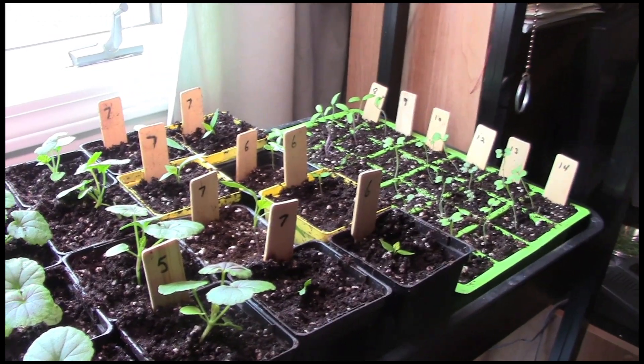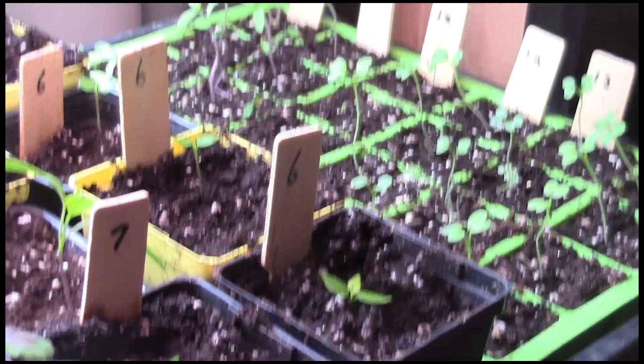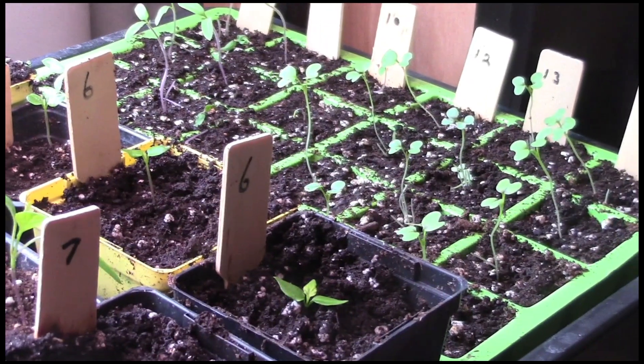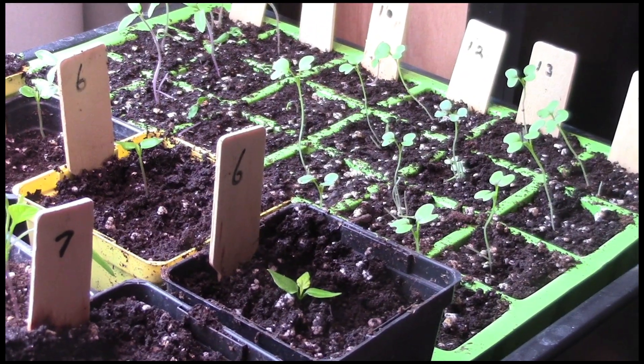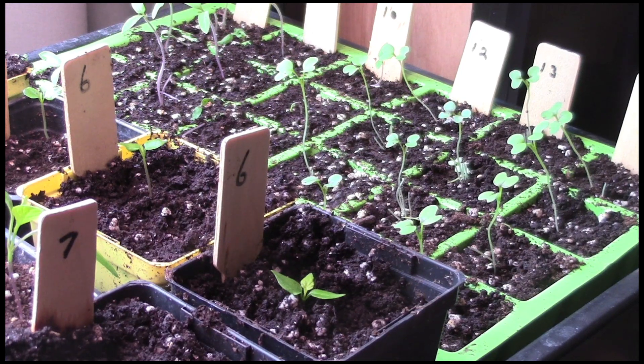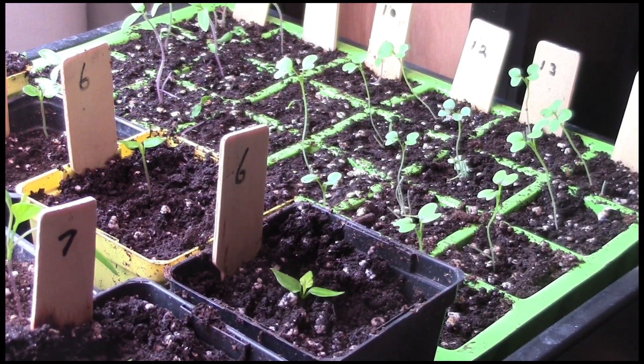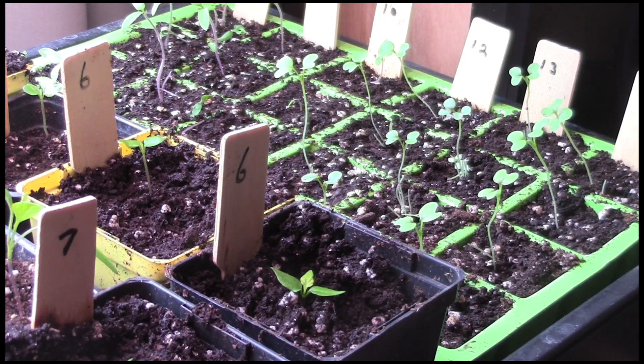The final flat over here on the end has just three different kinds of tomatoes and three different kinds of mustard greens, and they're just barely germinated, so it'll be quite a while yet before I'll be transplanting them into larger pots. I've got the light raised up, and as soon as I finish this clip I will lower the light down and put my mylar sheet back down over the little grow bed here.